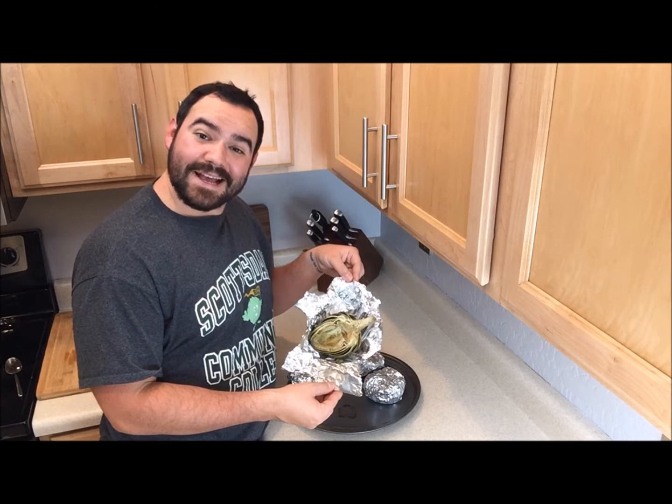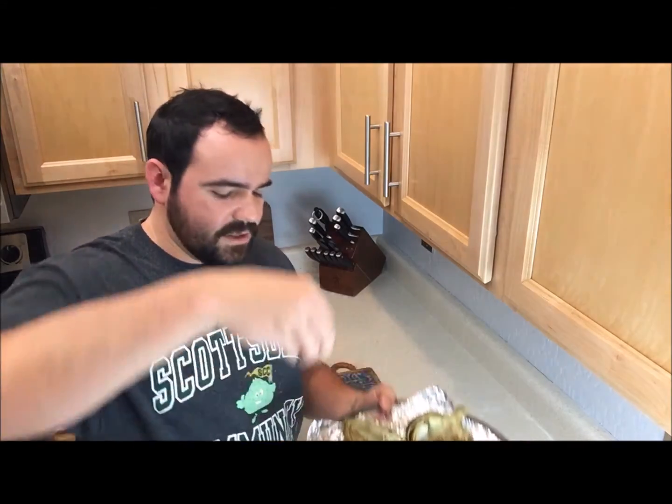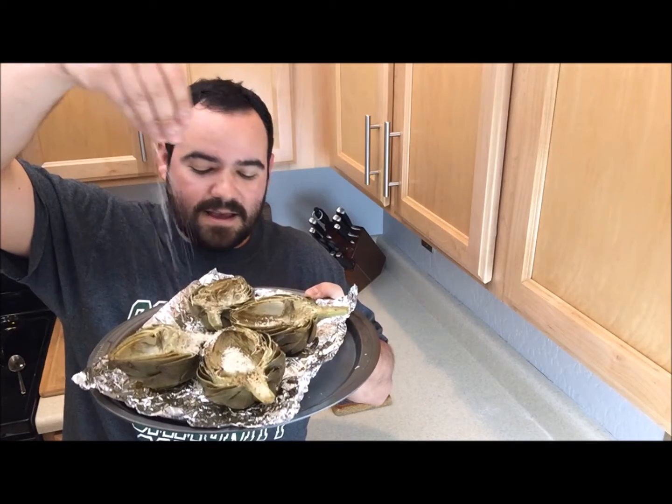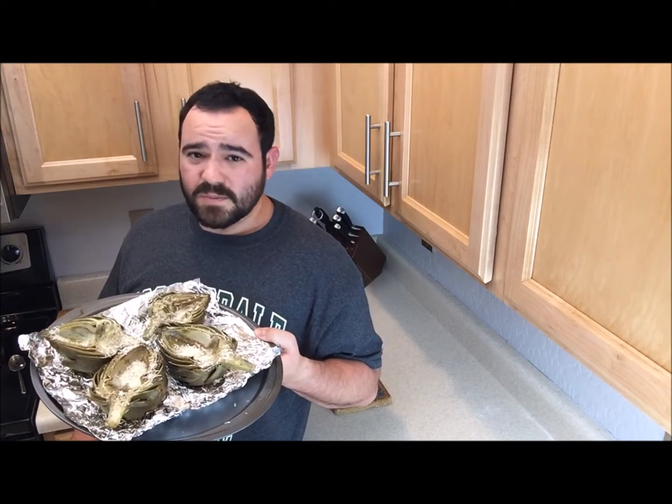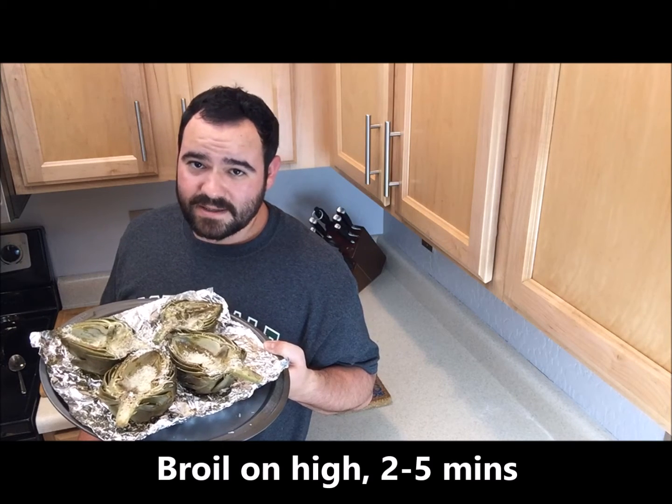Oh yeah, they're roasted! On to the last step: grated parmesan. We're just going to give it a little sprinklage. Now that we've got these sprinkled with parmesan cheese, broil on high for just a few minutes.